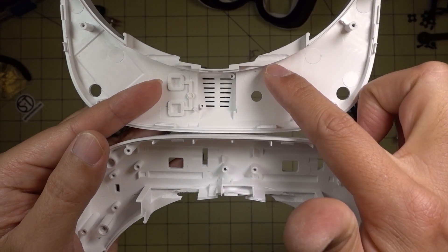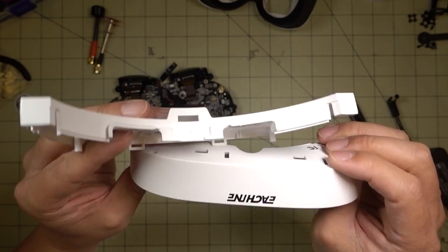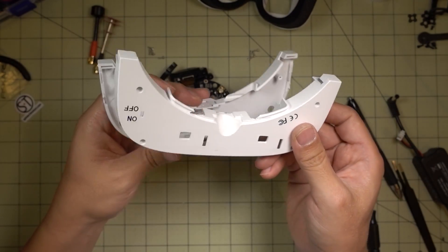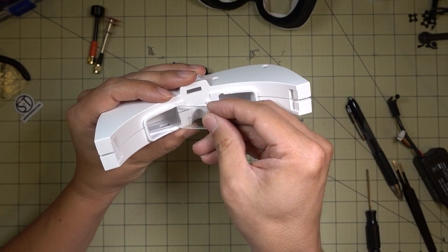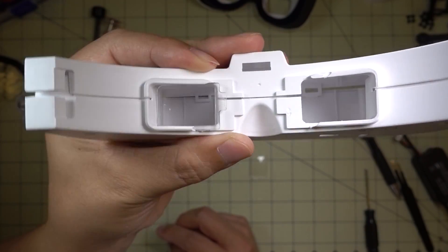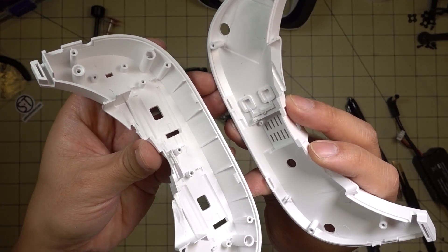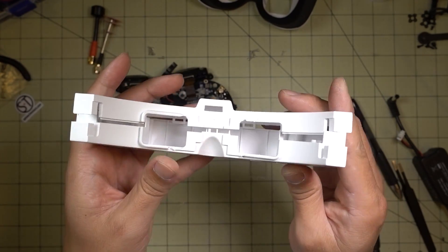I did a little Dremeling and put some slits in the upper and lower parts of the plastic. I did test fit these — put them together — and the diopters do slide in, as you can see. I'm not exactly sure why Yishin didn't just put these slits in as part of the mold. If you guys at Yishin are watching, you should do that because it's not difficult. But it's still possible to Dremel them out.